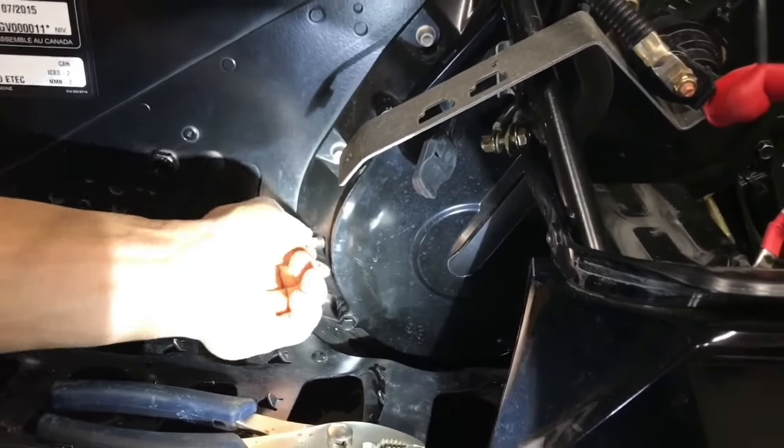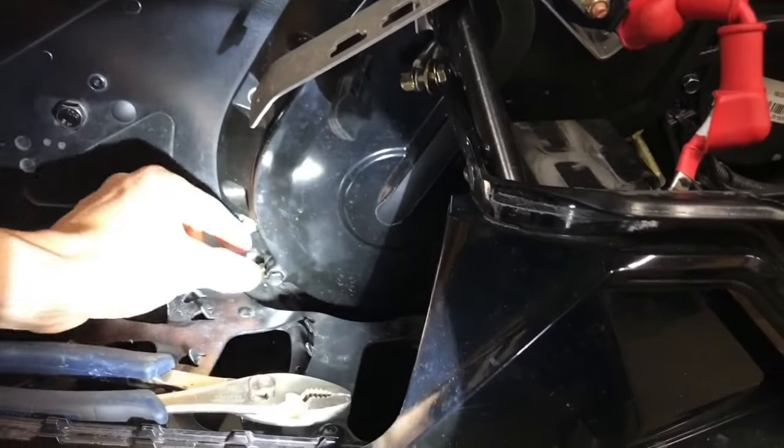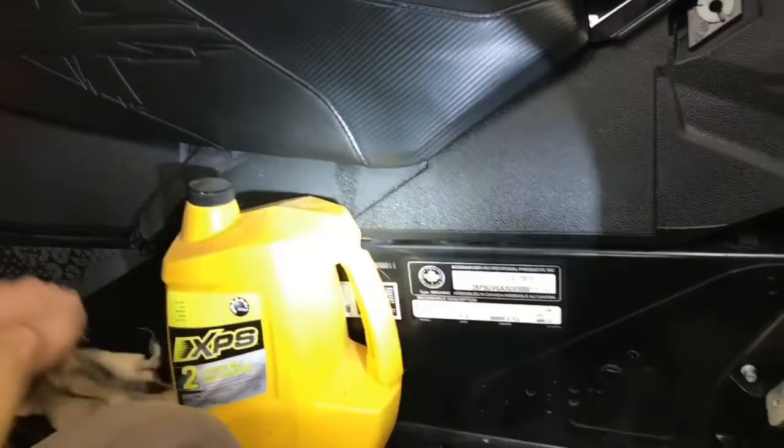There's a little magnet on the end as well, in case there'd be any metal. As you can see, there's a bit — as usual, just the wear and tear.